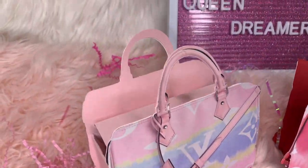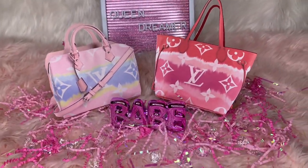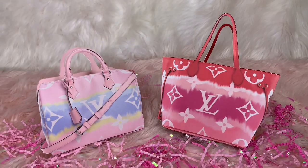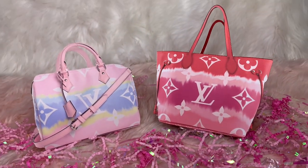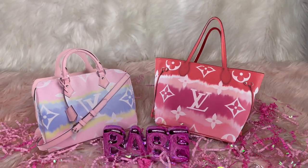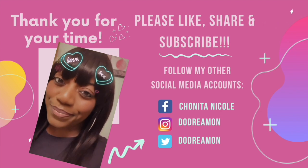I love the way these turned out — they are absolutely adorable, better than I expected and easier than I expected! Thank you so much for all the tips and help. The tape is a bomb and the new glue is great too. If you have any questions, holla at your girl. Join Queen Dreamers on Facebook, follow me on Instagram and TikTok at Do Dream On. Love you all — bye!